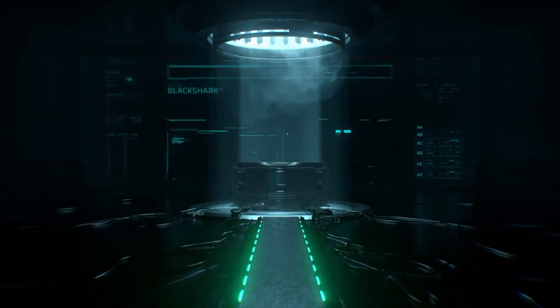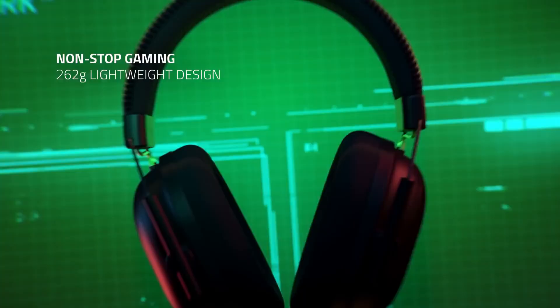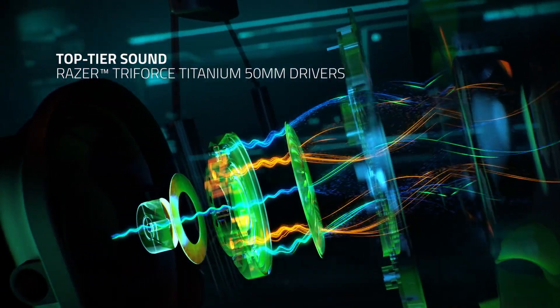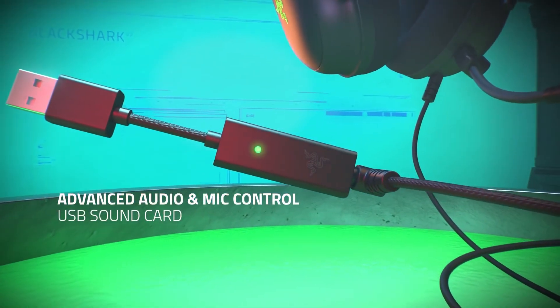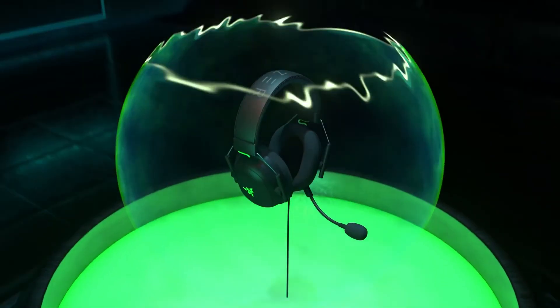Hey guys, The Tech Wannabe here and today I want to talk about and review the Razer Black Shark Pro Wireless Gaming Headset. We will go over and focus on the general look, the build quality, adjustability, comfort and feel, what's in the box, how easy it was to set up, and of course how it performs in sound and microphone quality.